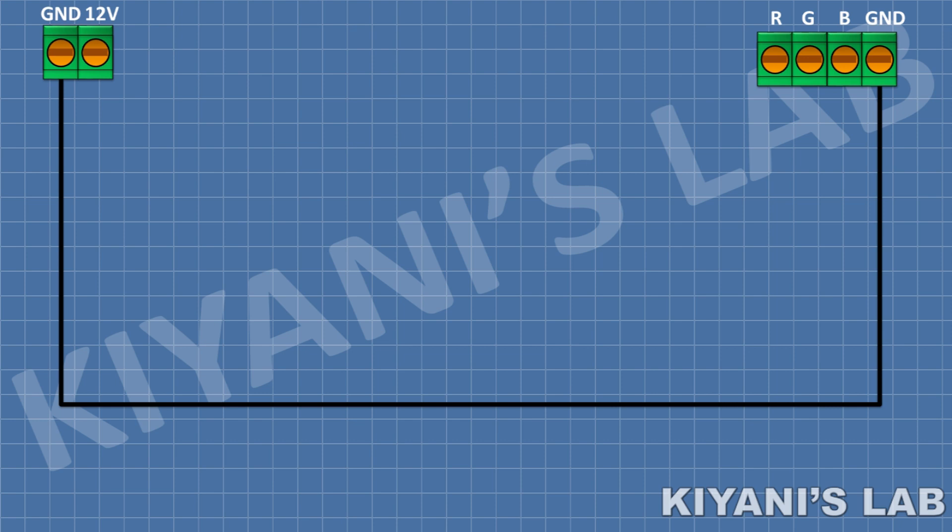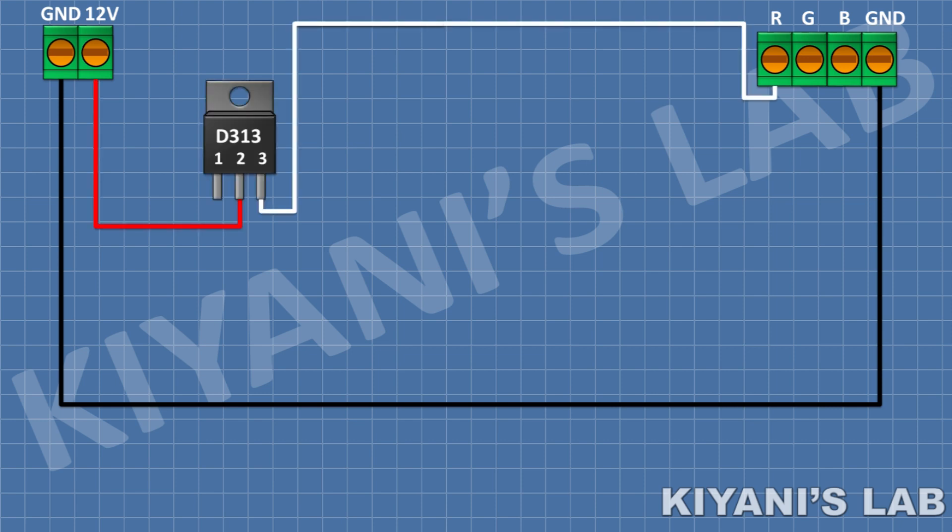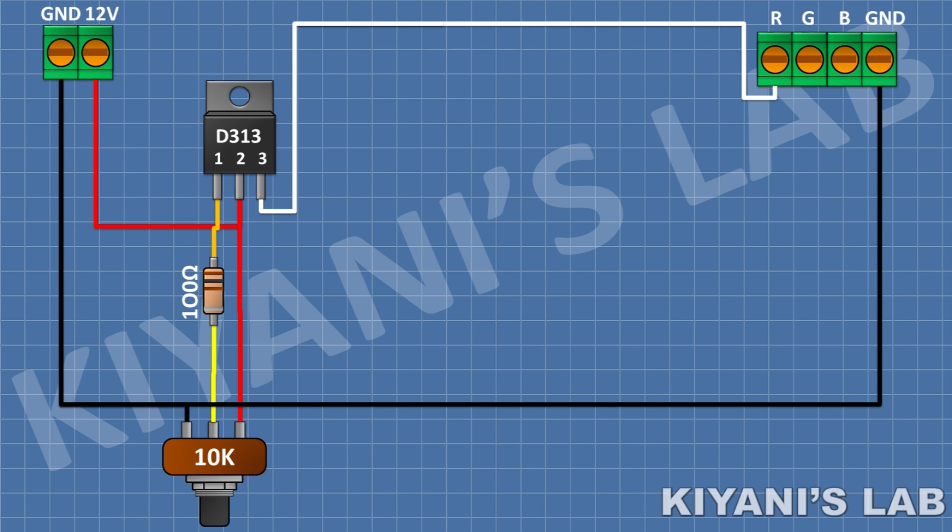First, I'm gonna connect a D313 transistor and connect its pin number two to positive supply and its pin number three to the red wire of the LED. After that, I'm gonna connect a 100 ohm resistor and connect its one pin to pin one of the transistor. After that, I'm gonna connect a 10k potentiometer and connect its center pin to the remaining pin of the 100 ohm resistor, its one side pin to positive supply, and its other pin to ground.